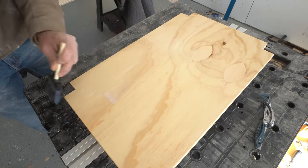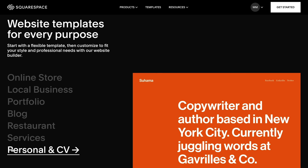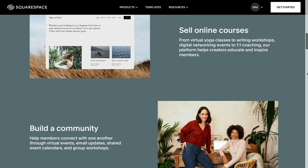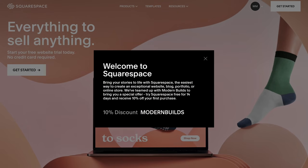I'd like to give a big thanks to today's sponsor. Squarespace is the best place to build your own website, online store, or get a custom domain, and you need zero website building experience. Their designer templates look great on desktop, tablet, and mobile, with features like unlimited products, a video studio mobile app, and member areas with subscription paywalls. Follow my link — squarespace.com/modernbuilds — and use code MODERNBUILDS for 10% off your first site, store, or domain.